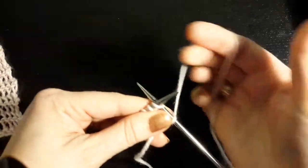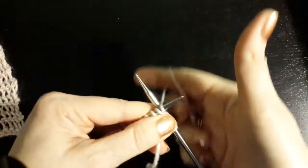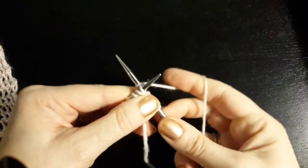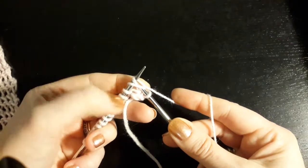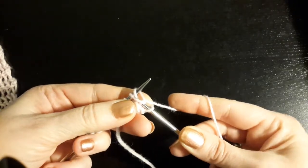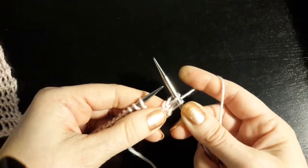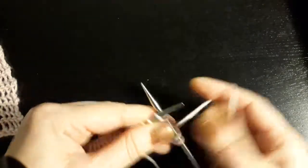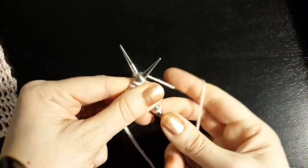So I'll show you that again. Around the needle as if to knit, over the left-hand needle, and then around again — and there's an X. So you're going to come under all of that stuff. Around, over, around.